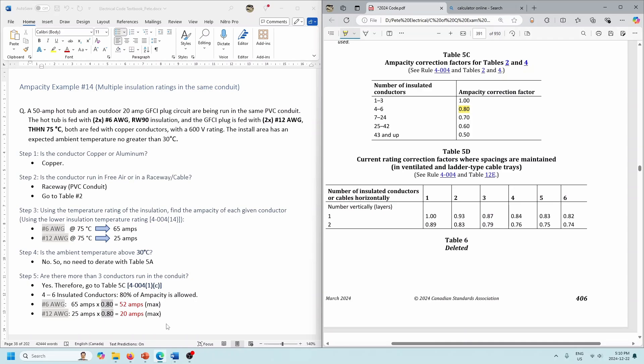Hopefully everybody's clear with these. Again, not necessarily real-world examples — we're just talking about the maximum ampacity of these conductors. We still have to talk about the fact that most terminations are at 75 degrees. This example is fine because we made use of the 75-degree column, not the 90-degree column. Let's go on to one more example.